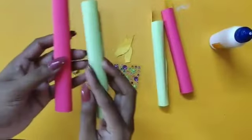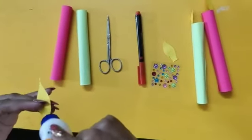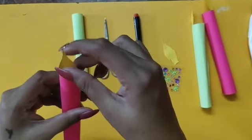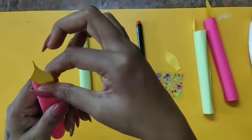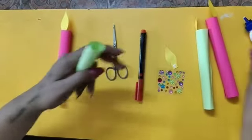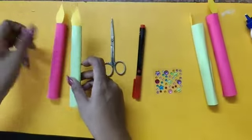You can see I have made two rolls. So now we'll stick the flame from inside of the candle. You should stick the flame in the inner part like this. Stick it nicely — it should not come out.